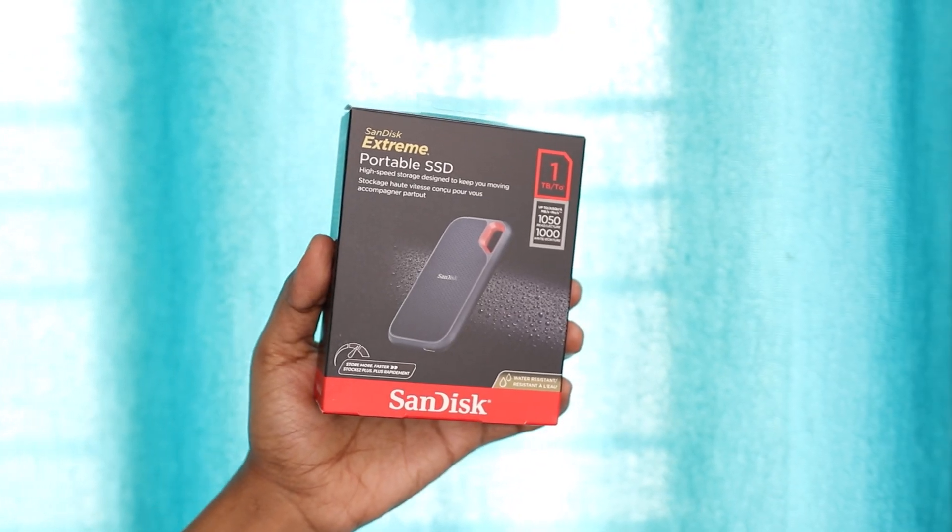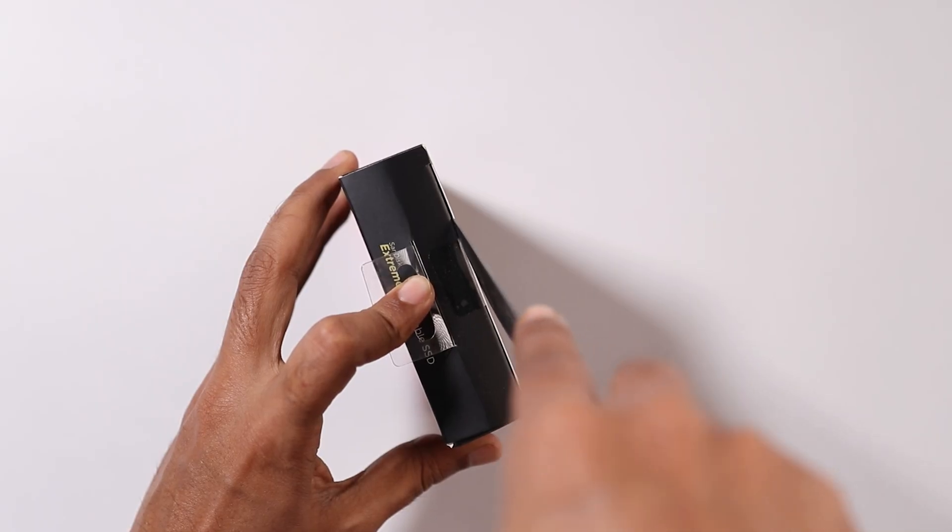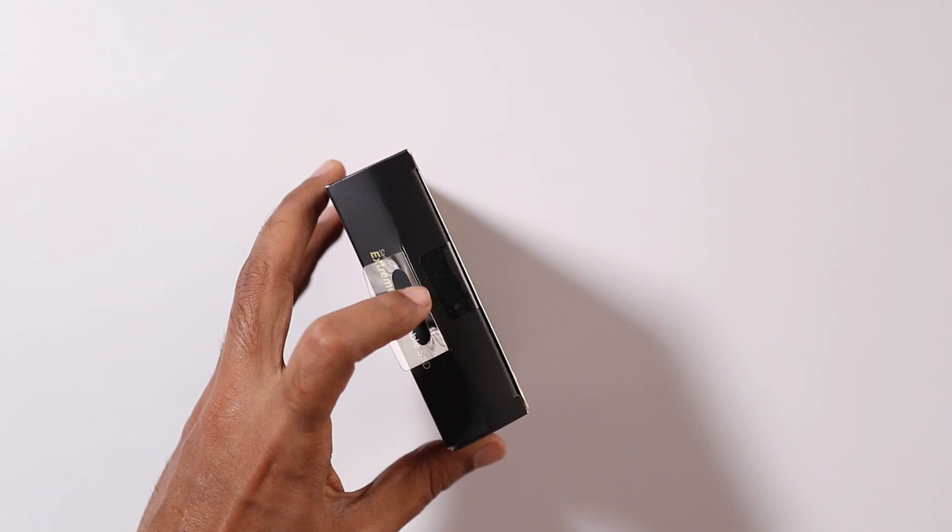Let me tell you, this is one of the best SSDs available in the market because I have already used three more SSDs and as compared to all of them, this is the best. In upcoming videos, I will also do the comparison. But as of now, let's do the unboxing of this product and I will tell you what is inside the box and what is the speed.